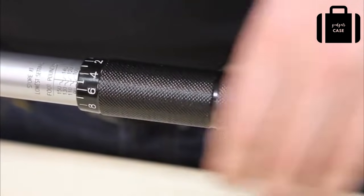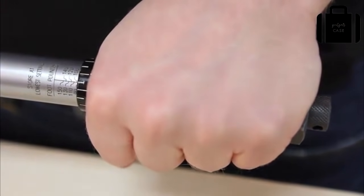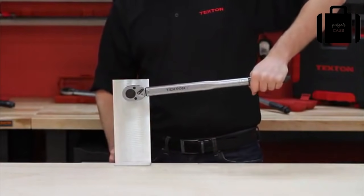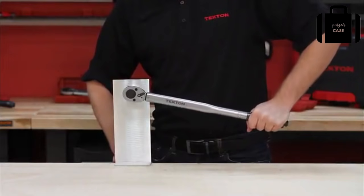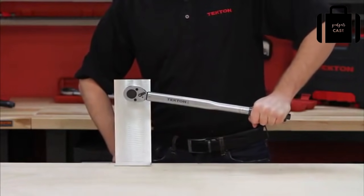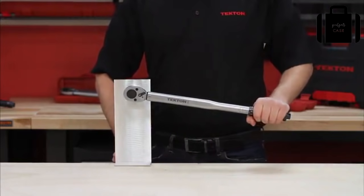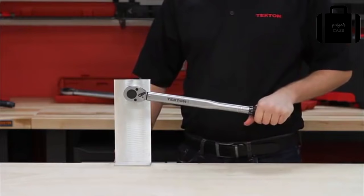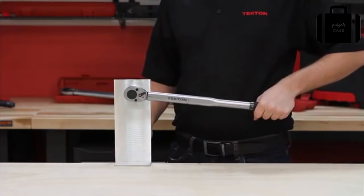Lock the torque setting by tightening the lock nut and then you're ready to go. It's important to use the torque wrench slowly and steadily so you don't miss the torque setting you want. When the desired torque setting is reached, you will hear a click. Do not continue to move the torque wrench after you hear the click, or you can over-tighten the nut or bolt.